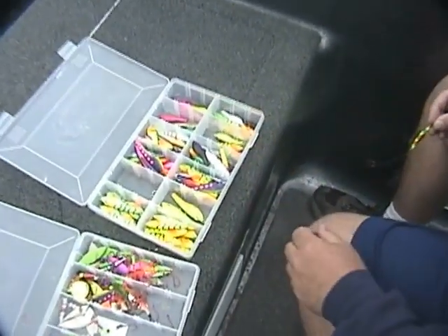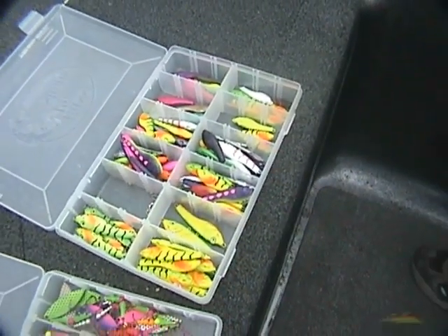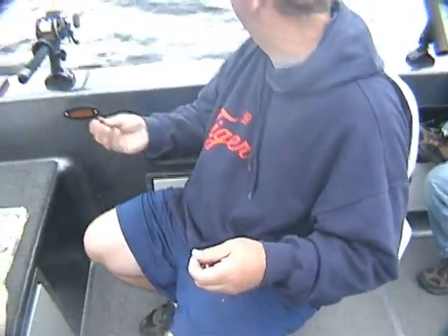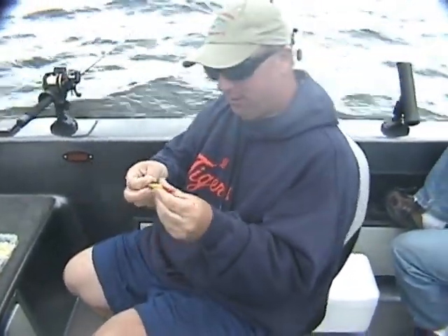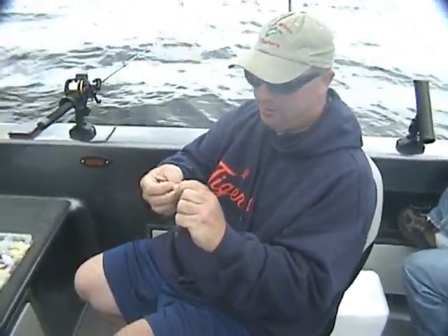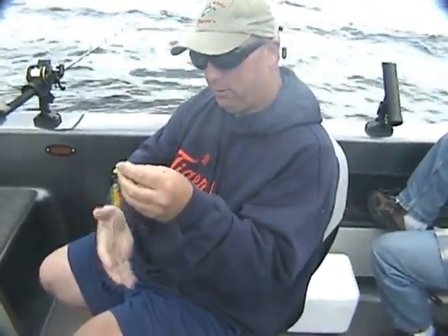Those I take it are the inline weights. Go ahead and explain what to do with them here. Typical inline weight — minnow shaped, line hooks to the back. The harnesses have a dual snap on it. They come right to the back of it. That's your whole lure right there.